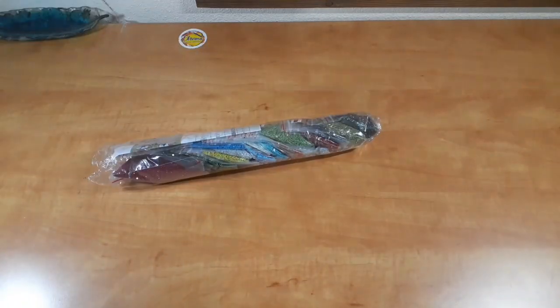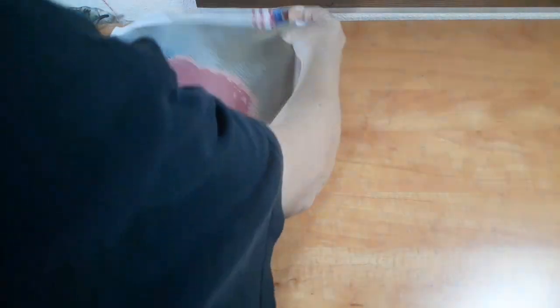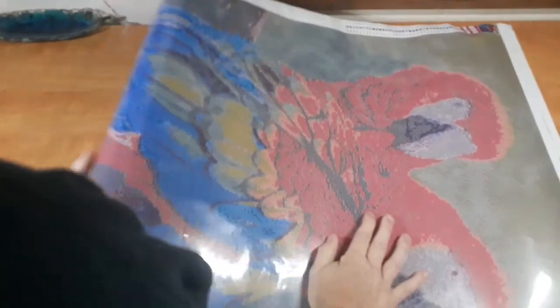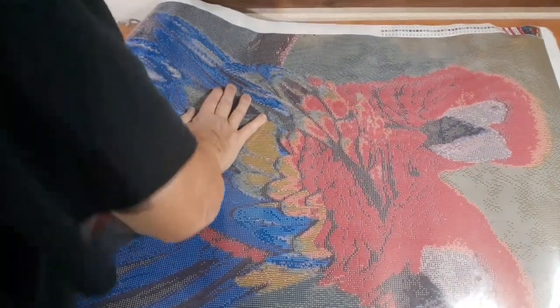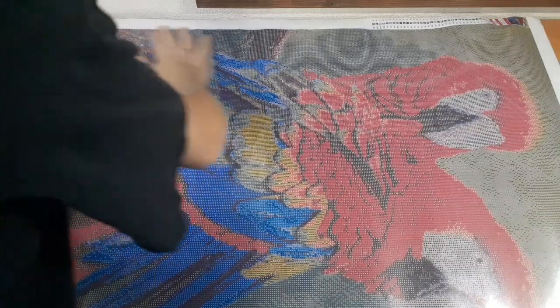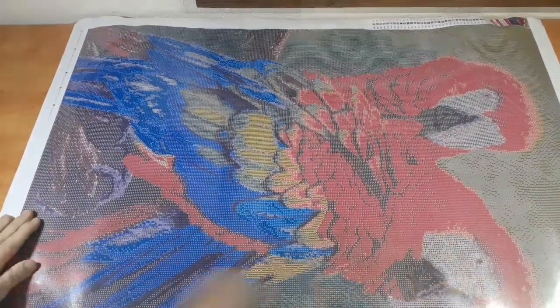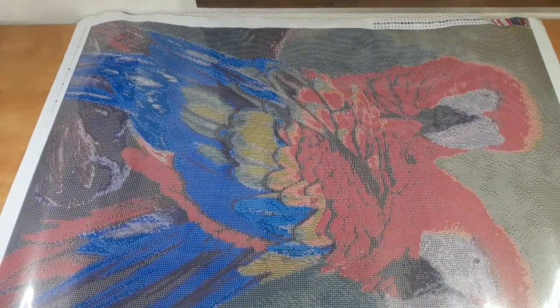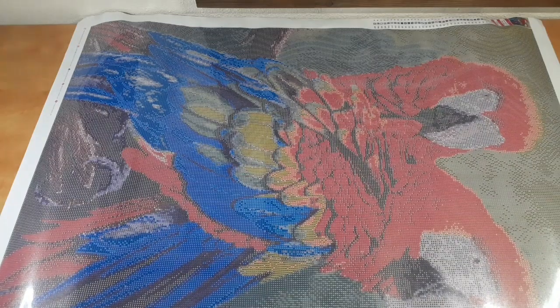Alright, as you can see we have a Treasure Studios art piece. I'm going to roll this out so it just sits flat while I go through the diamonds and everything else, so it has some time to relax.